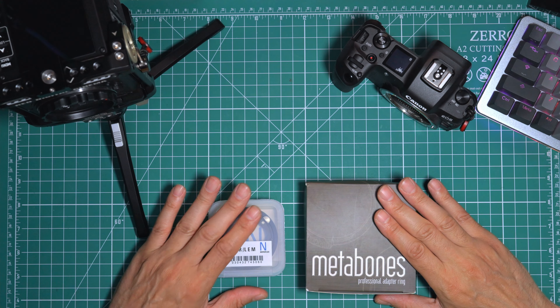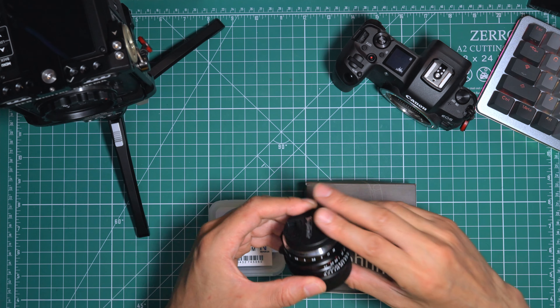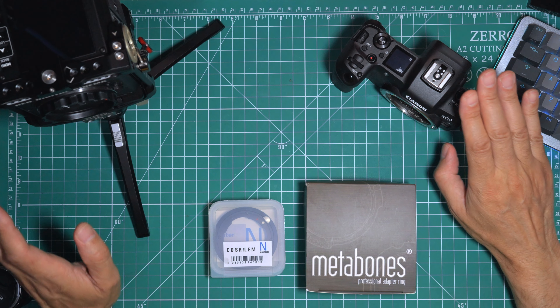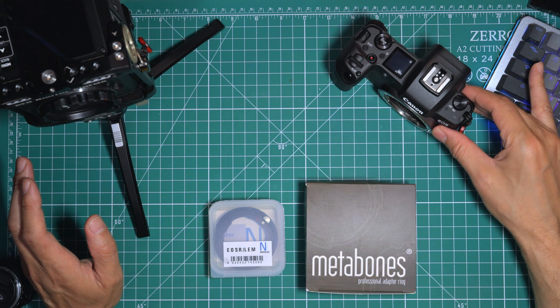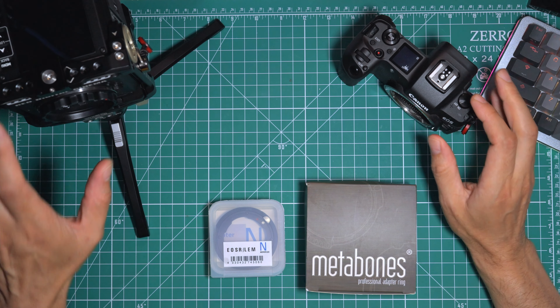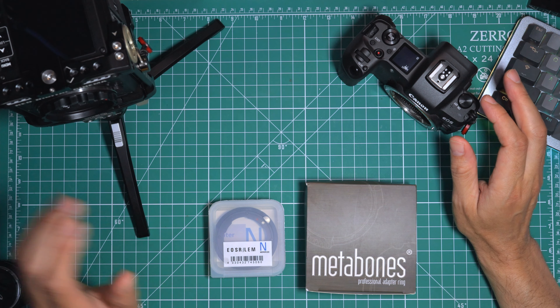These are adapters that allow you to use Leica M mount lenses on your Canon RF mount cameras. That may be, for example, a Canon EOS R, or for example, a RED Komodo 6K.